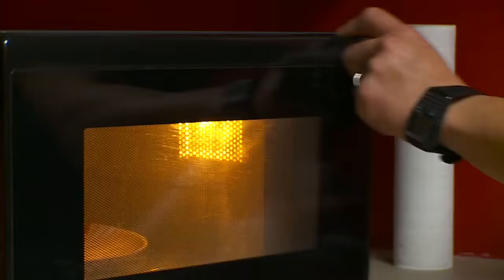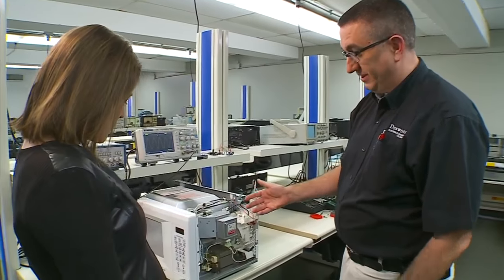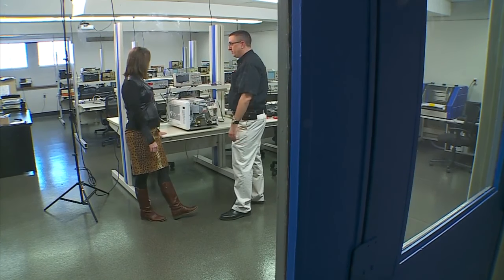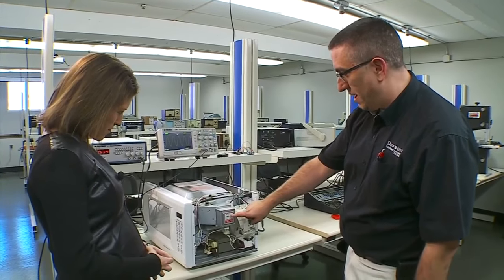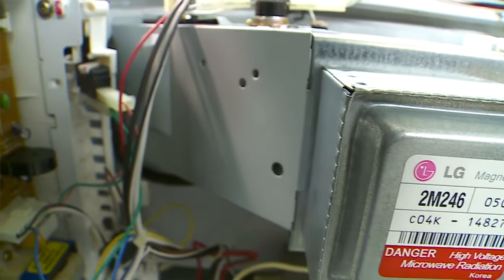That's kind of a good question. The microwave oven is kind of a unique technology — it's actually fairly simple. E.J. Daigle is the dean of robotics and manufacturing at Dunwoody. We have a magnetron vacuum tube on the side here, and that little magnetron emits an electromagnetic signal.